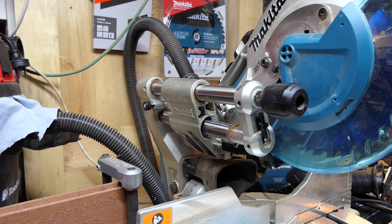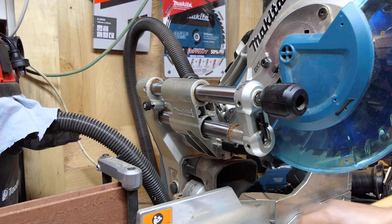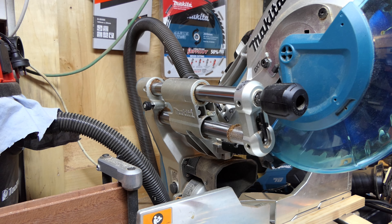Then just make sure these screws are done up super tight and, fingers crossed, it should give you nice straight cuts for quite some time. I haven't had to adjust mine again yet and it's been over a year now I think, so it's held pretty good. It just wasn't set right at the factory.